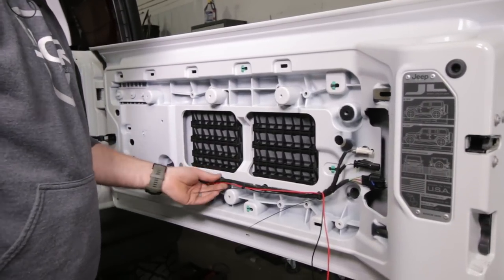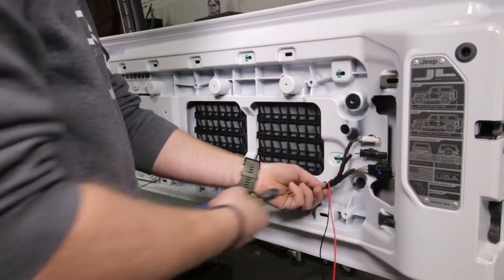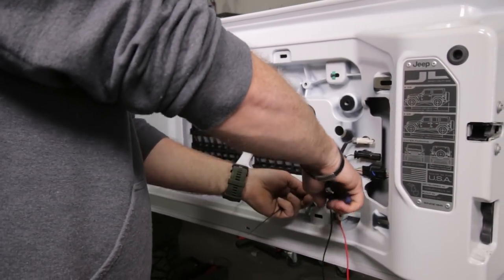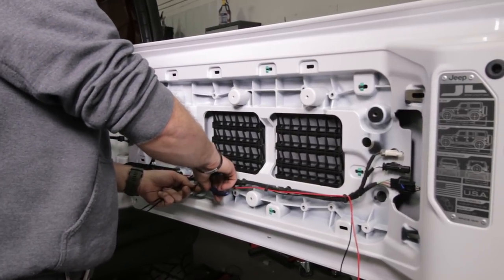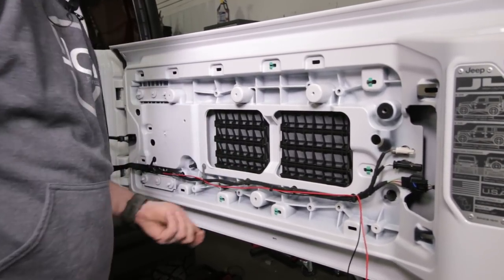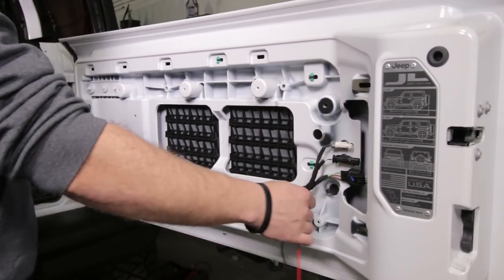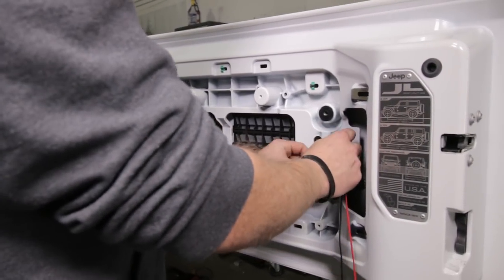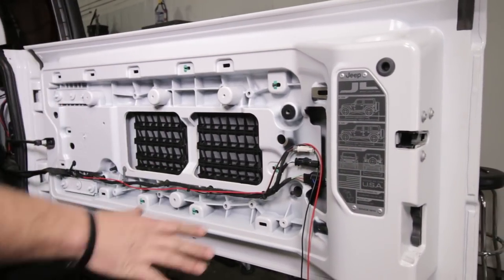Zip tie this red and black wire to the wiring harness in the bottom of your tailgate - zip tie it or you could use tape too. I know this is a ridiculous amount of work for a license plate light, but if it's legal in your state, this is way better than getting a ticket - because I'm not going to pay your ticket. Once you get this red and black wire all the way to this side, you can just let it hang right there. We'll work with that later.